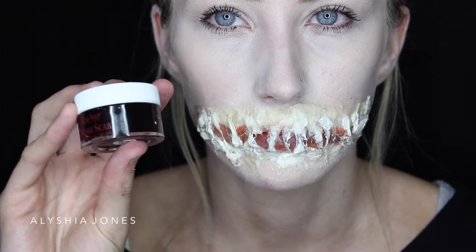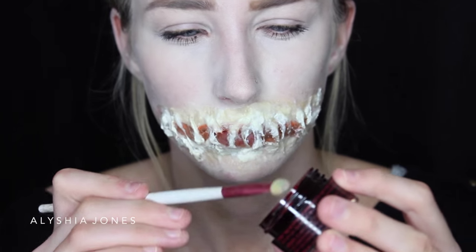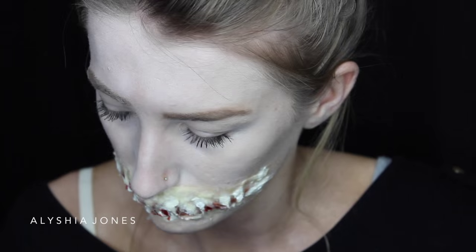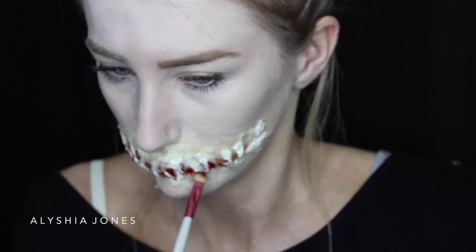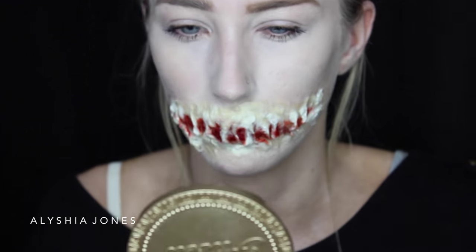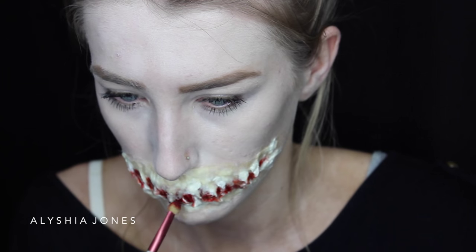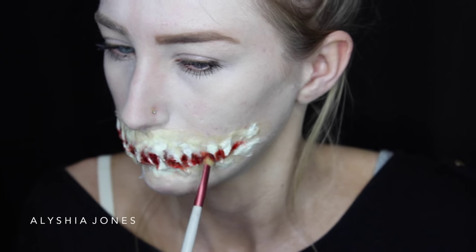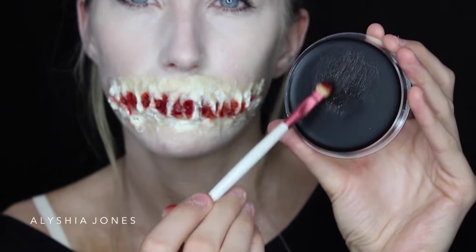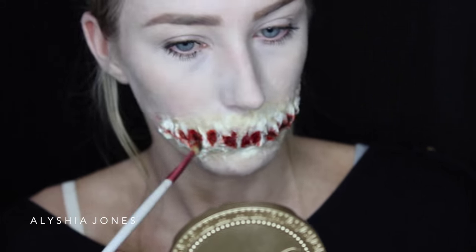Now you want to take some scar blood — this isn't like runny fake blood, this is chunky gel blood. I'm putting this all in between the gaps to make it look like a bleeding inside mouth. This scar blood was quite affordable, I got it from Trade Me. I'm putting it on with a small spoolie brush in between the gaps, then taking some black as well because it needed more dimension and darkness, popping that in with the same brush.